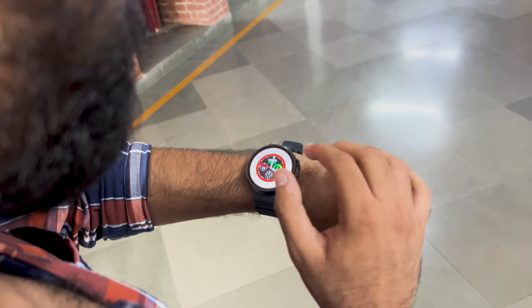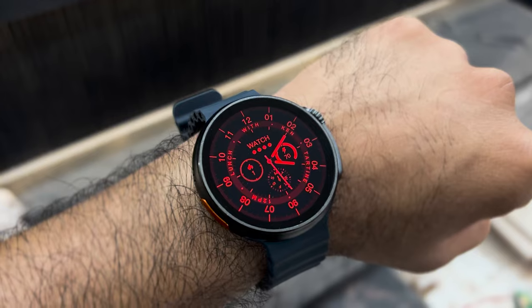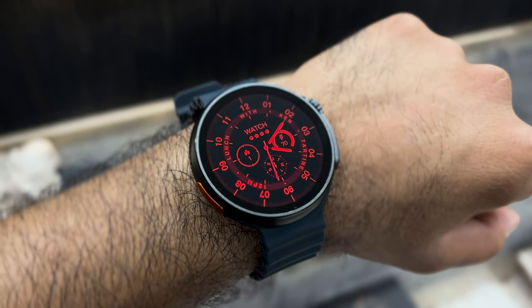You can customize the dial according to your preference, and the already installed watch faces are pretty cool. In a world where technology meets style and innovation meets individuality, the Firebolt Cyclone smartwatch stands as a true testament to the power of possibilities.